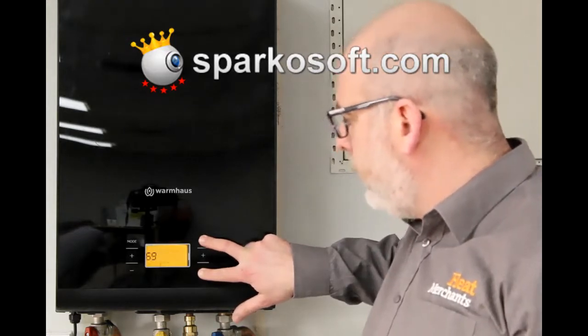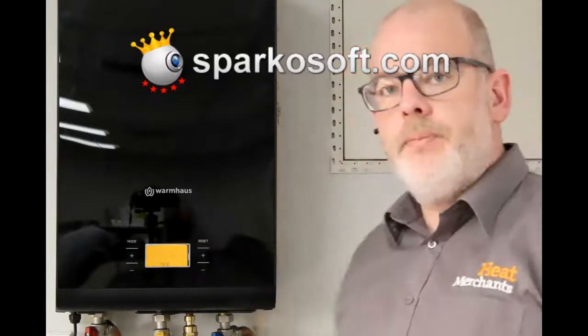Wait for the rectangle to fully fill itself out and let go. We're going to do it again.